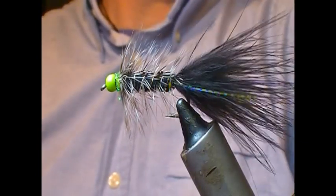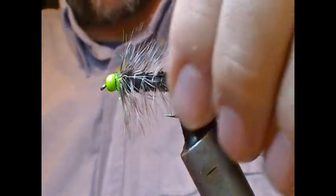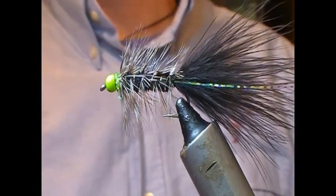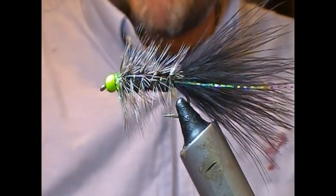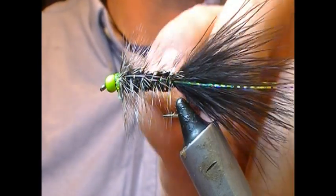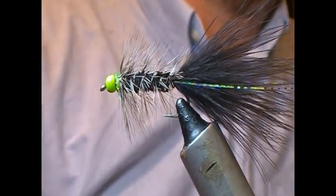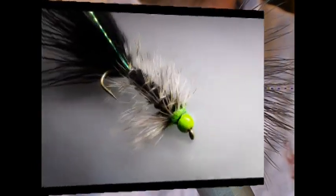And there we have a chartreuse and black woolly bugger. As per usual, if you like what you see, like and subscribe, leave some comments down below — I always like feedback on what I'm doing. Tell your friends, and until next time, tight lines. Thanks for watching.